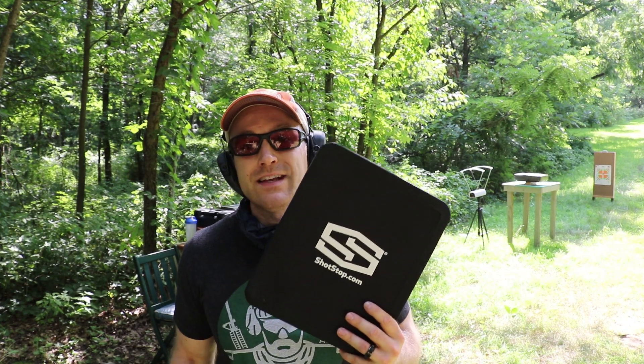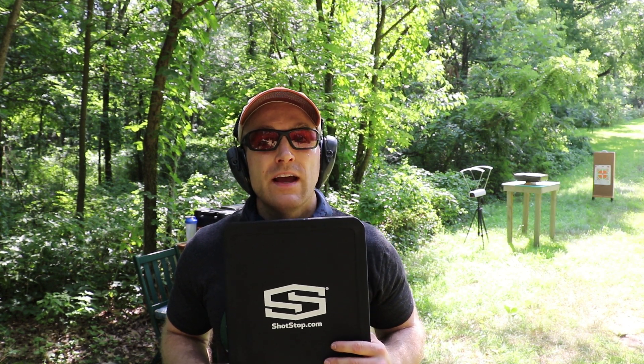Hey everyone, welcome back to the range. It's part two for our subsonic AP or armor piercing body armor testing. Last time we were able to show that our M855 and M855A1 were able to penetrate a very highly rated rigid PE 3A plate.